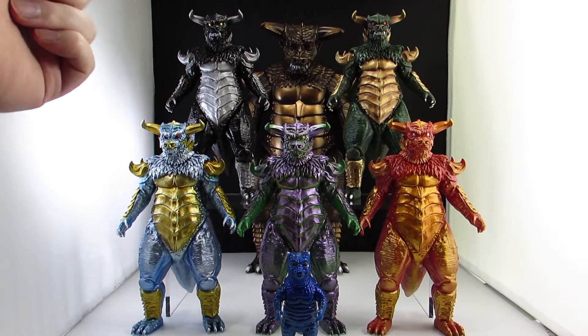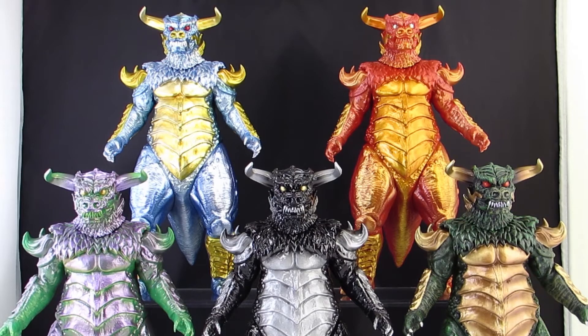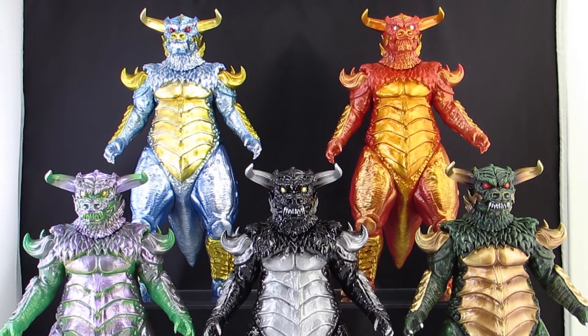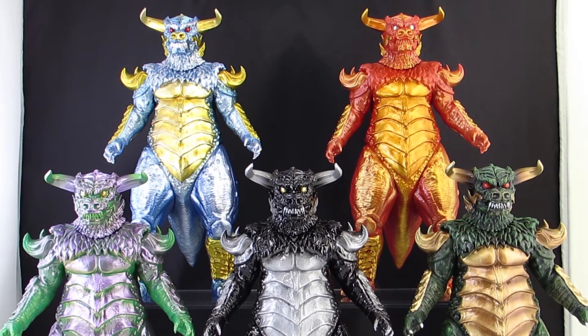Here's my full Pulgasari collection, minus the one I painted for a friend. These are in order of release. The first one Mondo put out was actually dropped secretly — they didn't really post anything about it. I would have missed out if my friend Nick Sides hadn't sent me a link to let me know they were up for sale.